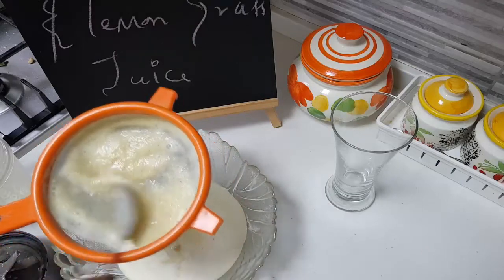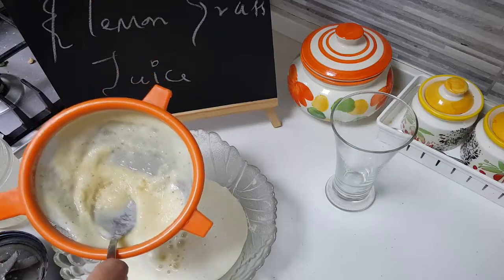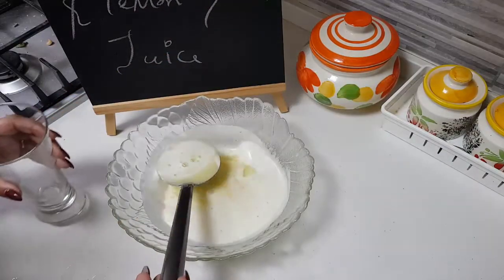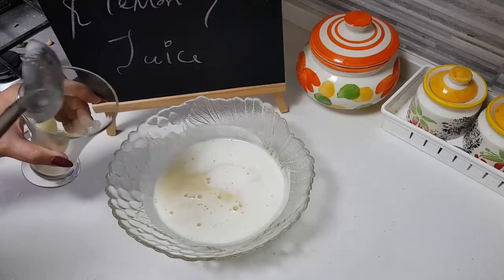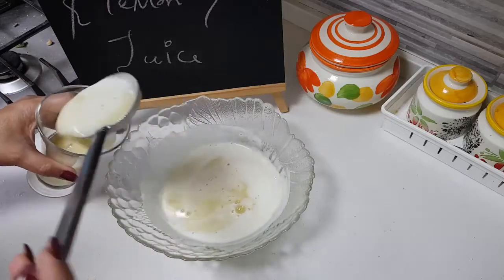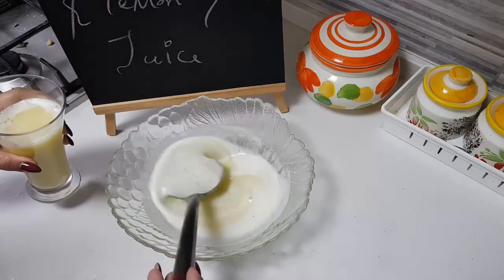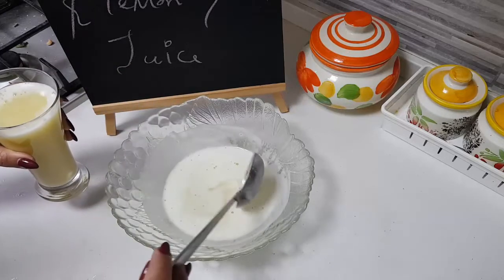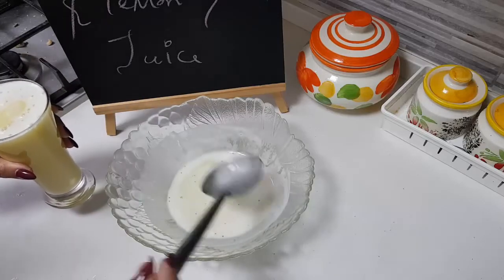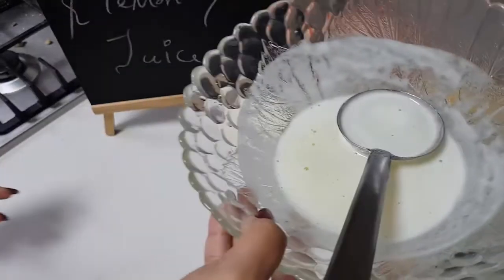If you are serving for guests, I'll show you how to serve it. Add some water, dilute it the way you like, then pour it into the glass you're going to serve. If you like more ice cubes you can top it up, and you can add some lime and some mint leaves on top to garnish.